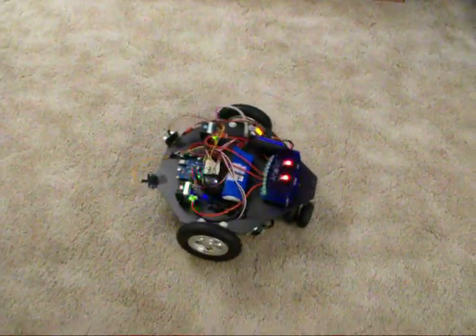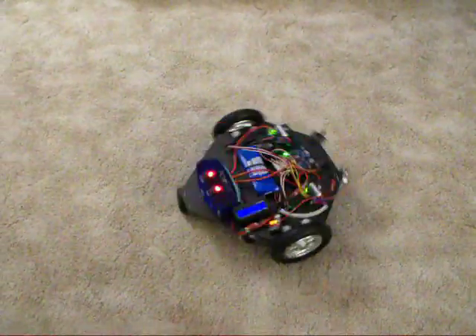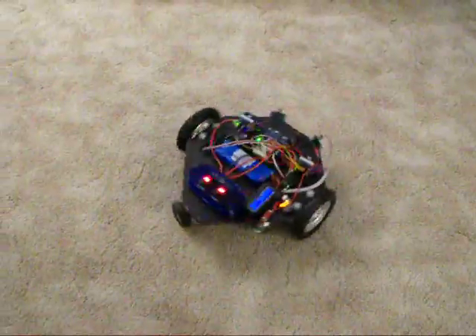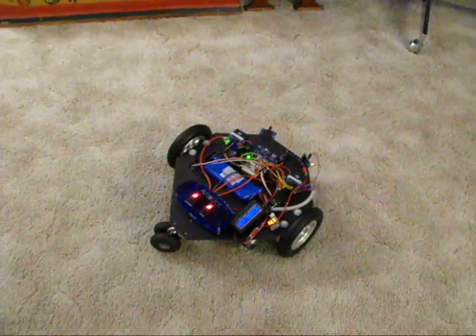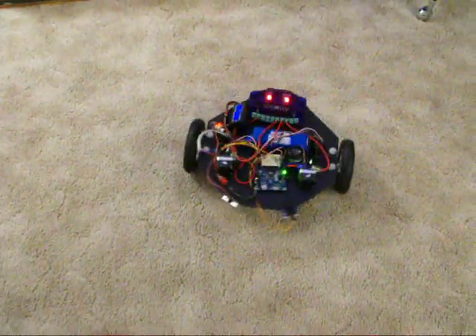Now it's just going to spin in place using the turn command. It should be five times. But there's no I in the PID algorithm, so it doesn't quite compensate for all the error. Yet — I hope to add that.